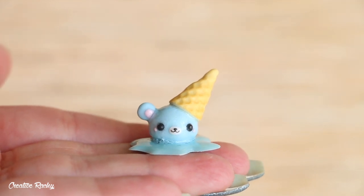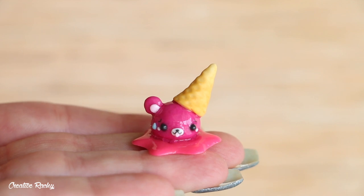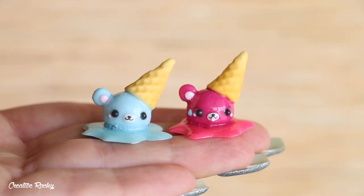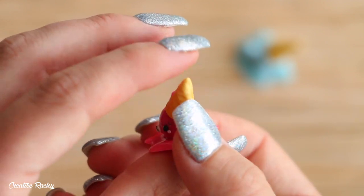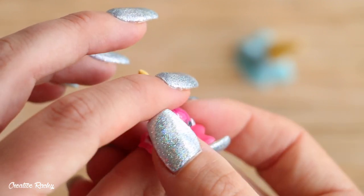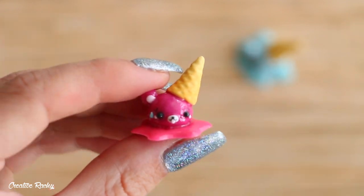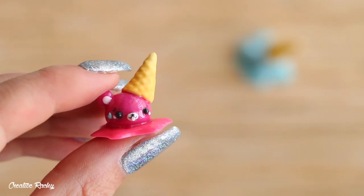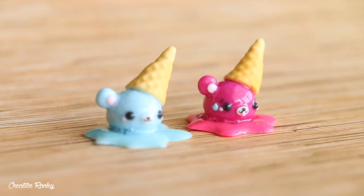Here are my two finished designs. I really love the way these turned out and think they're super cute. My favorite would have to be the pink design with the little overheated facial expressions, but let me know below which one you like best. If you enjoyed this tutorial, please give it a big thumbs up and subscribe to my channel for lots more crafty videos. See you next time!